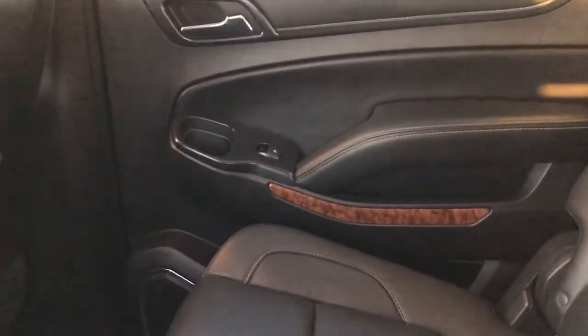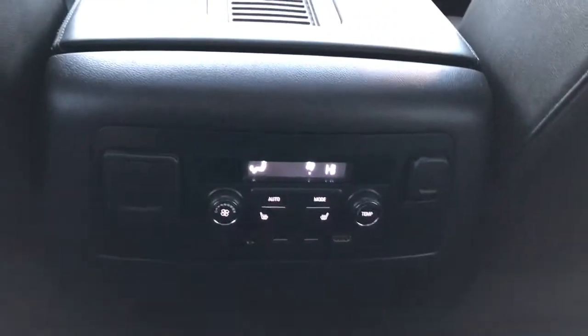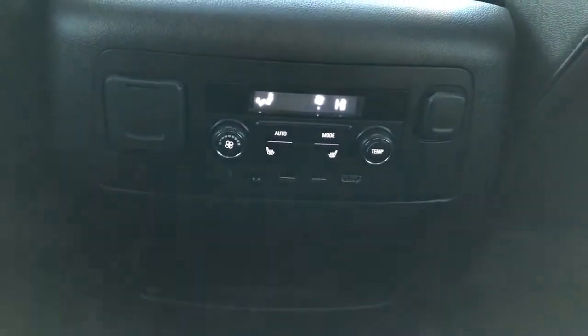Now onto the rear interior we can see we have our chrome door handle, window controls, as well as our speaker and storage. Back of the front seats we have leather magazine holders. And back of the center console area we have rear charging outlets, inputs for the DVD player, heated seats and rear climate control.